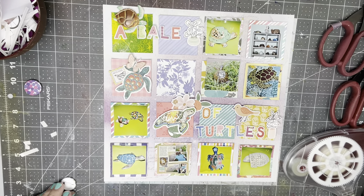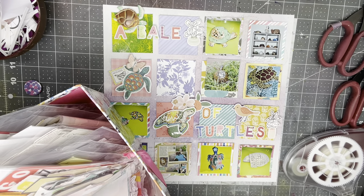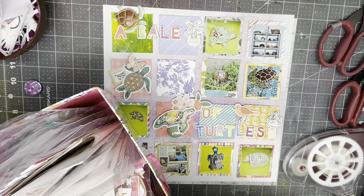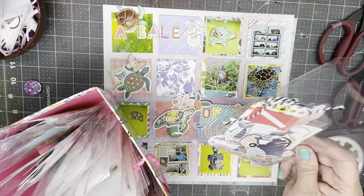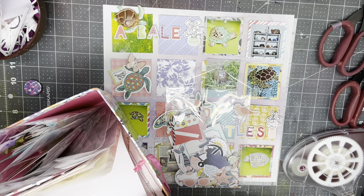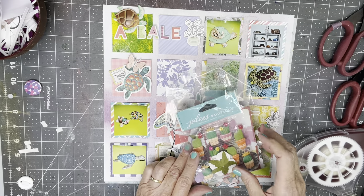Let's see if I have anything else that I could embellish with. I'm thinking that hearts and stars aren't necessarily what I'm looking for. I have some kind of beachy-ish looking elements and some florals — let's see what we come up with. Whatever I use, it needs to be small.